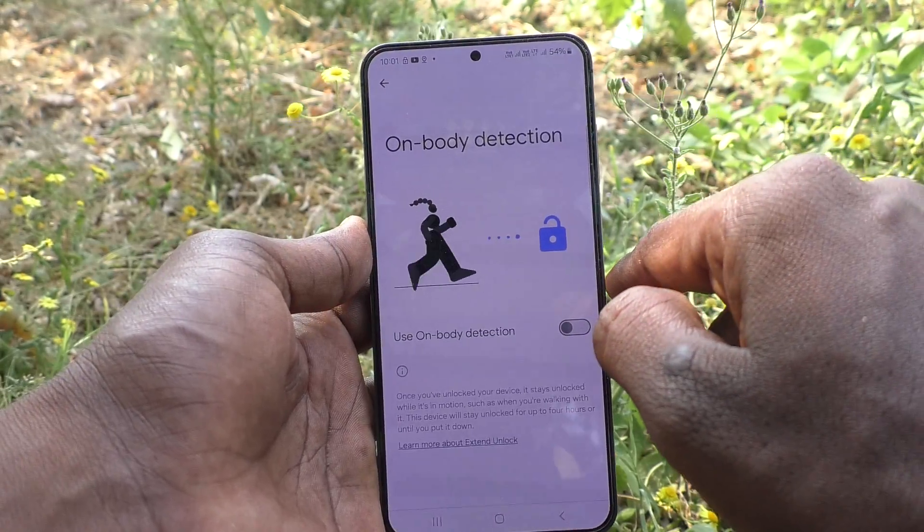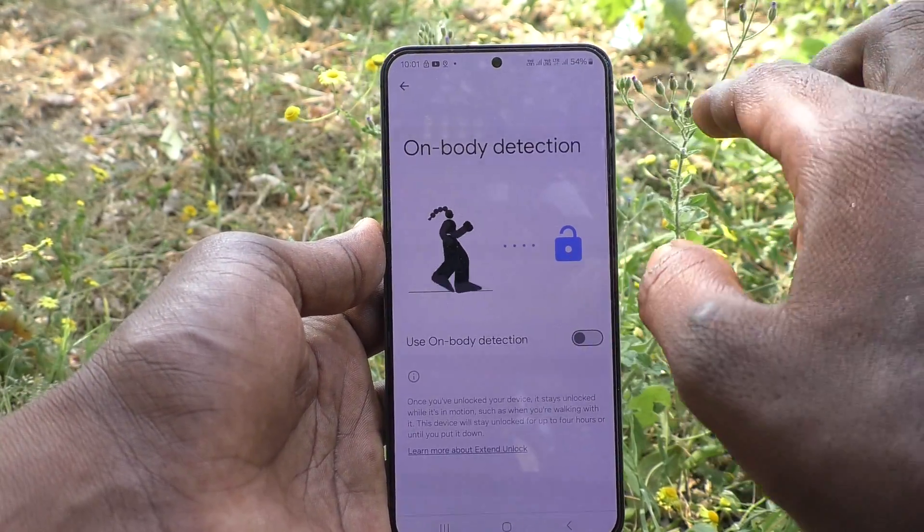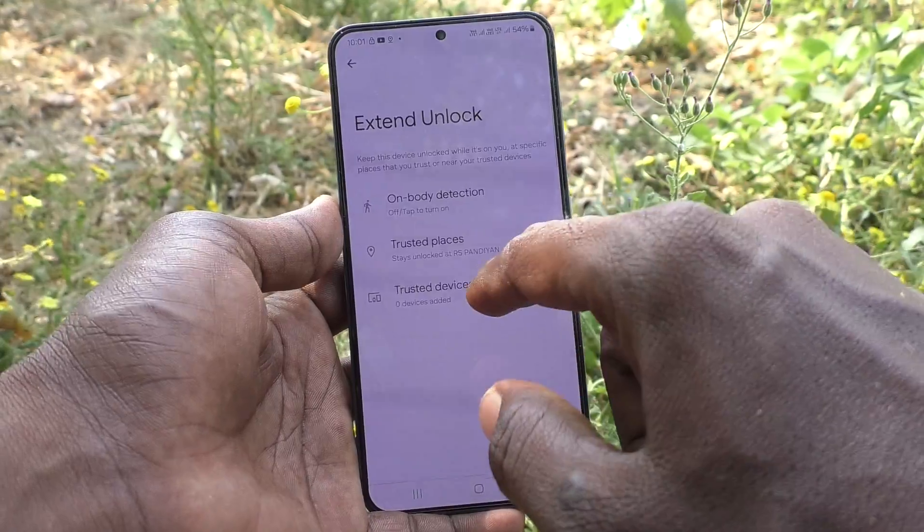Here, click on On-Body Detection and turn off this option, so that On-Body Detection smart unlock or external unlock will be removed from your phone.